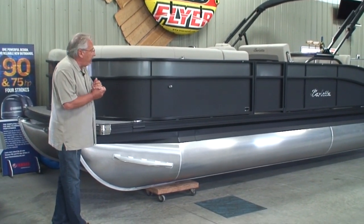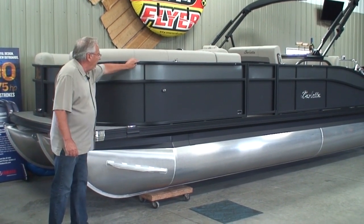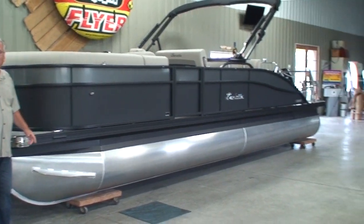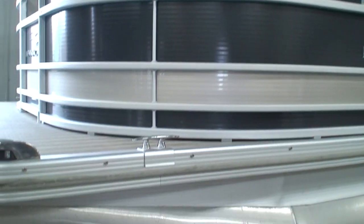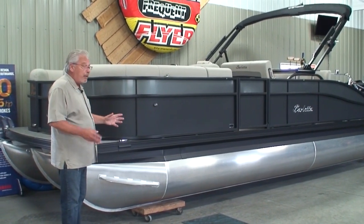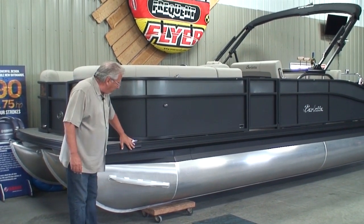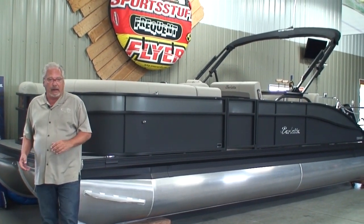The other thing that we did was order it with what's called a blackout package. That's this aluminum that's normally standard anodized — if you turn around, take a look at that boat right behind you, there's a pontoon with anodized rails on it. About 90% of the pontoons on the market have that type of railing. When we get the blackout package, we get four things that are blacked out: the rails, the rub rail, the skirting, and the bimini top frame — all black anodized aluminum.